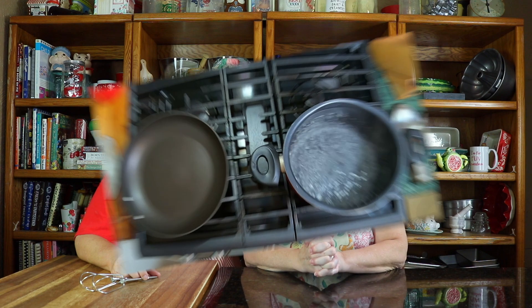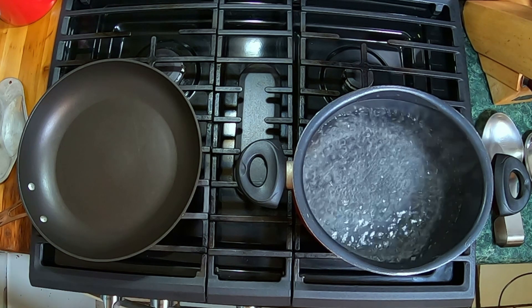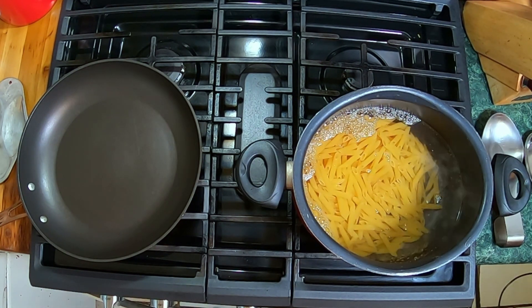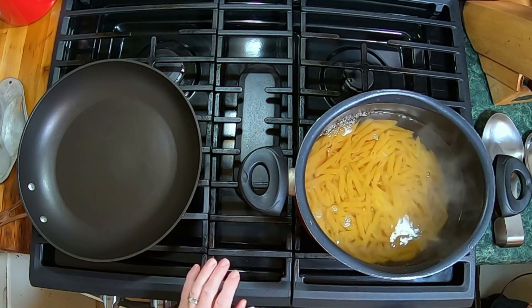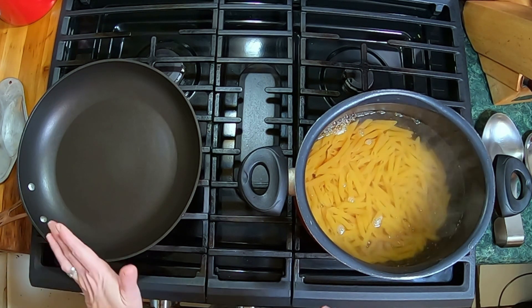I'm going to get started on the stovetop here. This is going to cook on a boiling heat for 11 to 12 minutes until it is tender — these are the penne noodles. We will show you what it looks like when we get ready to drain it, and then we get to start on our chicken and all our seasonings going into the chicken.